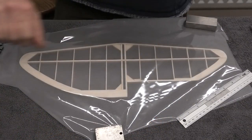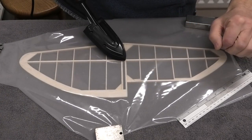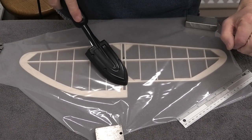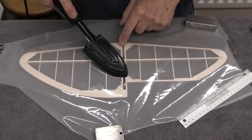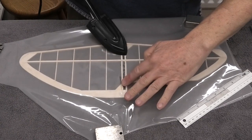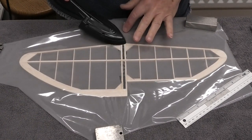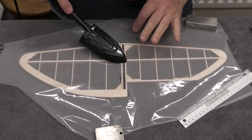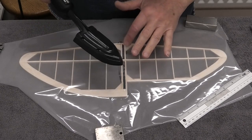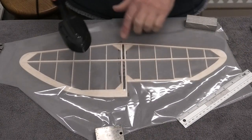We've got our doculam laid out over the structure and we're just going to start tacking this on to these main ribs. You can see we've got the shiny side up and the matte side of the doculam down — it's the matte side that has the glue on it. We're going to put this on in exactly the same way as we would any other covering film, but we need to be careful to try and get it as wrinkle-free as possible. Because even though it shrinks, it's not a powerful shrinker, but we can get a lovely finish with it. So we'll just keep ironing it on nice and gently.